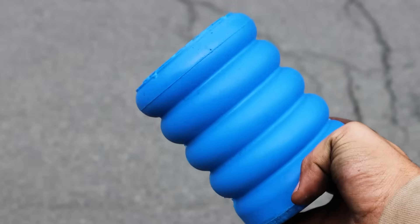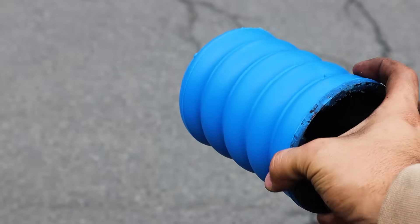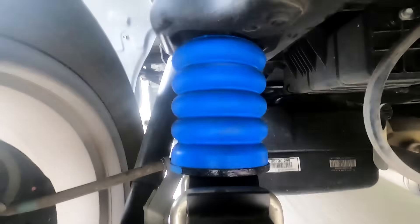Hey everyone, Chad Bucinich here, Engineering Manager at Super Springs International. Today we're talking about Sumo Springs, our suspension upgrade that's become known as the airbag alternative. So what exactly are Sumo Springs and how do they work? Let's break it down.